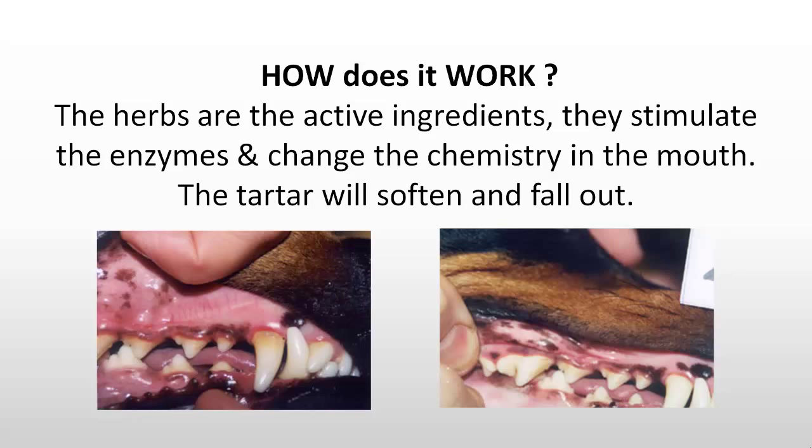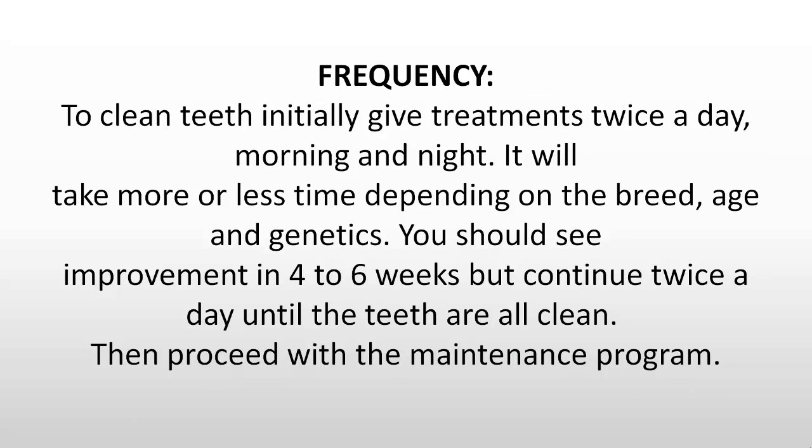This picture here is a before and after picture. To clean the teeth initially, give treatments twice a day, morning and night. It will take more or less time depending on the breed, age, and genetics. You should see improvement in four to six weeks, but continue twice a day until the teeth are all clean, then proceed with the maintenance program.